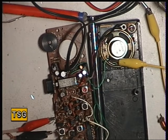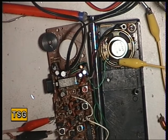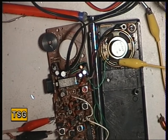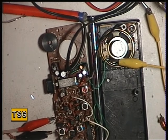Now these kind of sets, they're not going to have the best receivers in the world, of course they're not. And if I turn this test set to 0.3, there's not a lot there. So we'll go back to 1 microvolt and see if we can tune anything up from there.